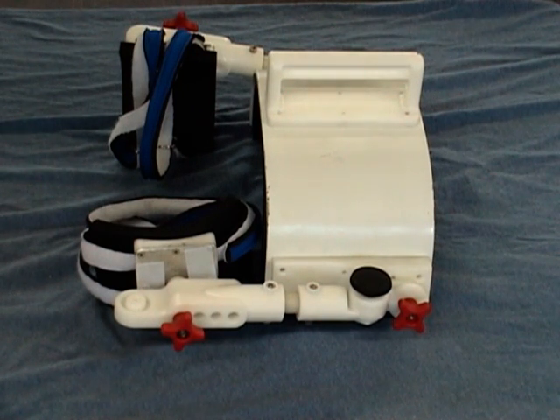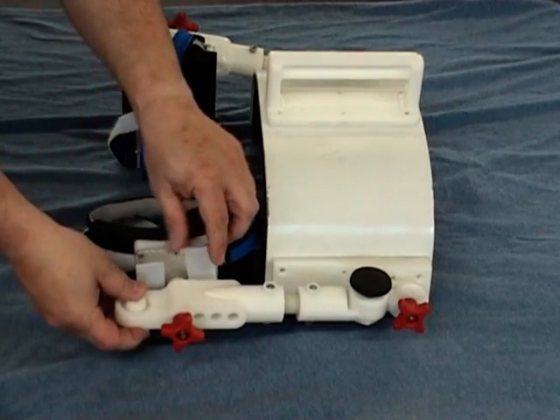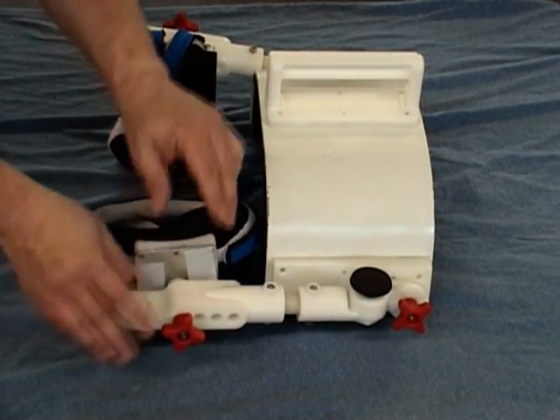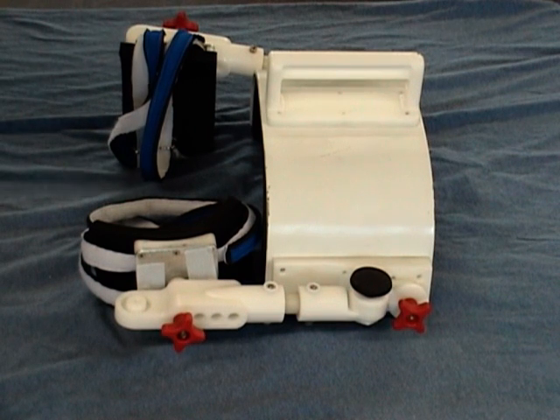The device itself is constructed of industrial plastic, aluminum alloy, neoprene, and a padding which does not allow the retention of water. The combination of materials creates a neutral buoyancy — not so light as to allow a patient to float, but not too heavy as to allow them to sink.